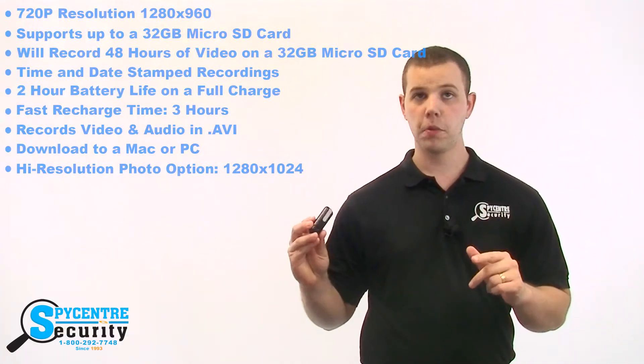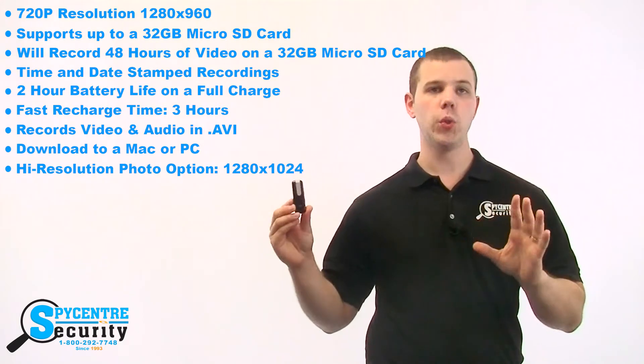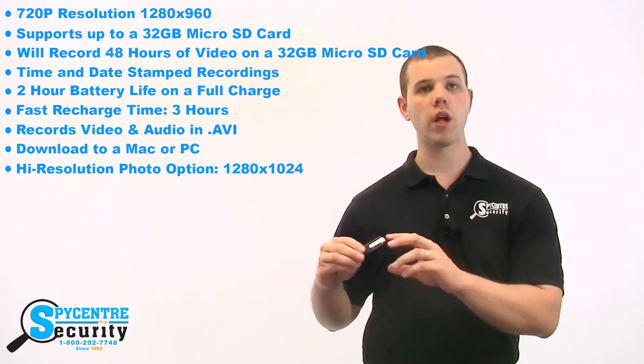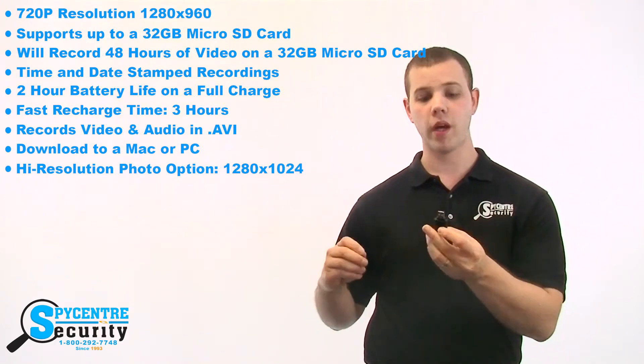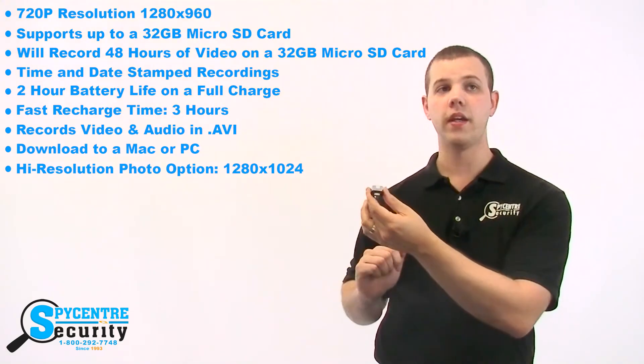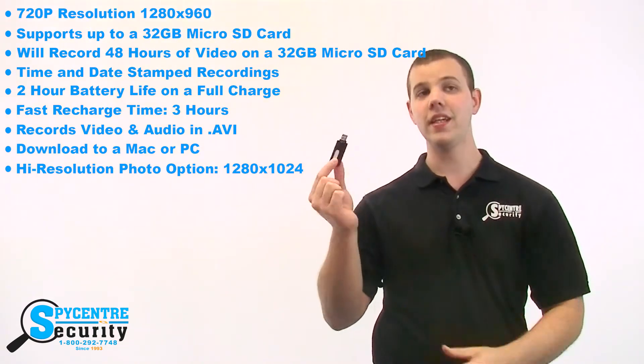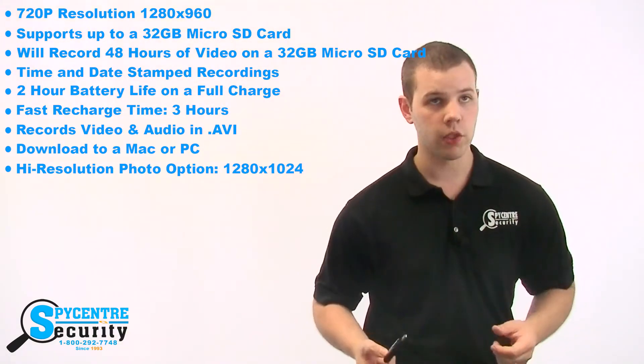The built-in rechargeable battery can record up to two hours at a time before needing to be recharged. All of the video is stored onto a micro SD card that slips right above the USB, right here. When you need to recharge the battery, you simply plug the same USB into your computer. When you want to review what you've recorded, you plug the USB into any Windows or Mac-based computer.